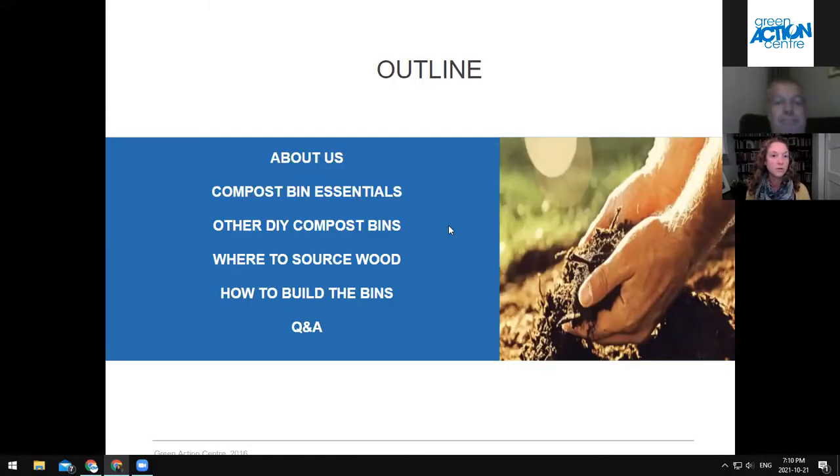I'll be going through the essential things that are important to think about when you're building a compost bin, deciding on what type of compost bin you want, or even purchasing a compost bin. I'll talk about other compost bins you can make yourself, where to source the wood, then we'll get into how to build the bins, and then we'll have time for questions after that.